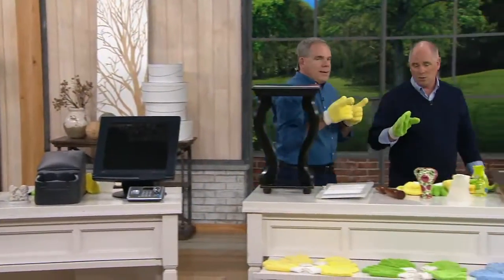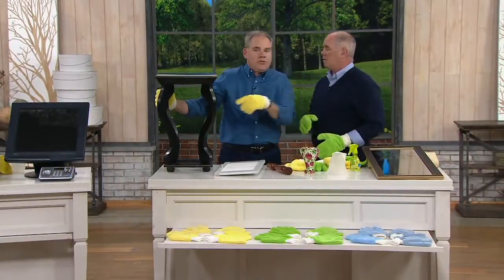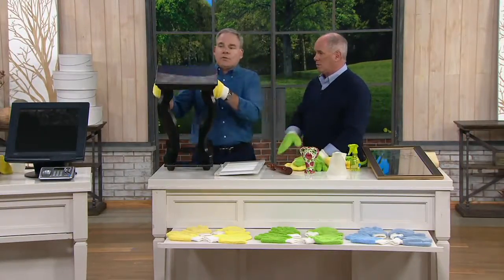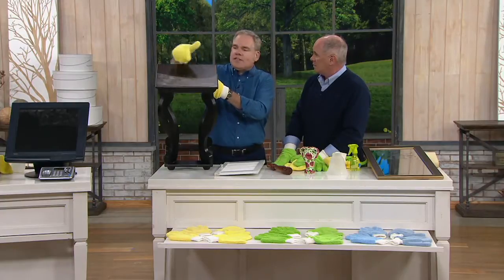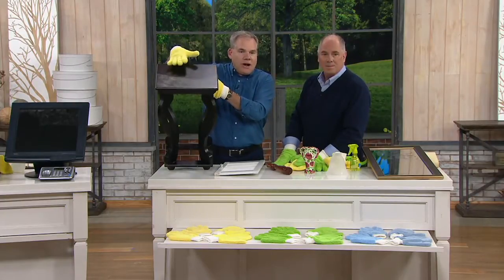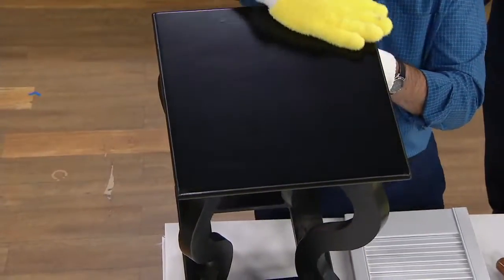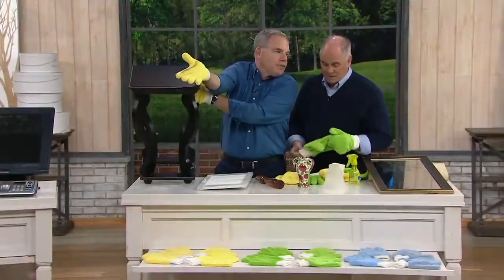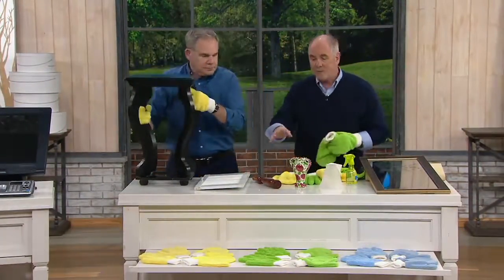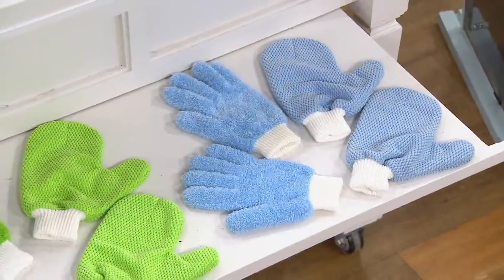Throw them in the dryer, but don't use fabric softener — and honestly you can use these hundreds and hundreds of times. So we can get rid of all the disposable products. If you use them for nothing but dusting, they're worth the price of admission. Here's the before and after — watch how easy this finishes off. Your job is done and all the dust is trapped in the glove. Three different color choices: yellow, green, and blue — and green is still the most popular.